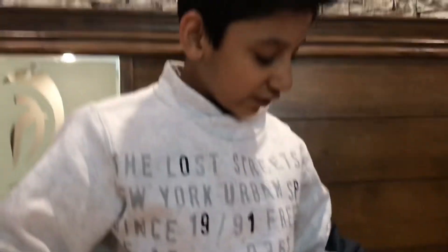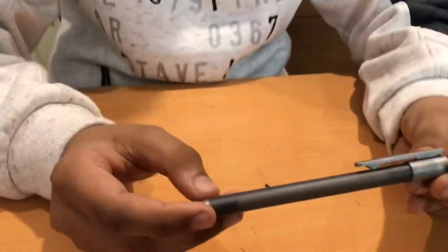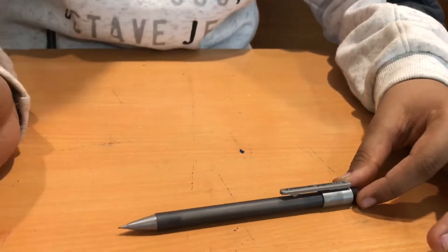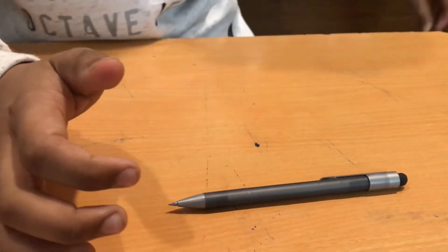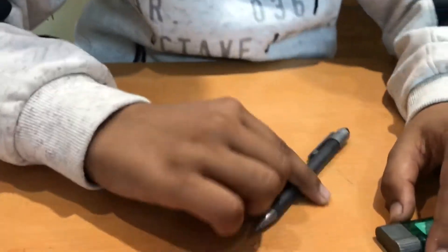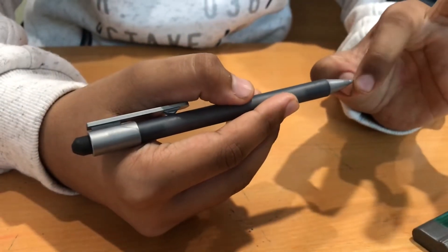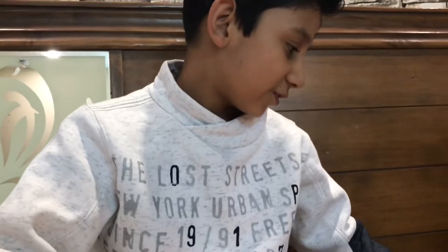Next we get to the clutch pencil. This is also the Staedtler Graphite 777. I use 0.5, and I think that's the perfect size you can get in a clutch pencil. You can get very thin lines if you want, and you can just break the lead like this and get pretty thick lines if you want. I think this is the best quality.